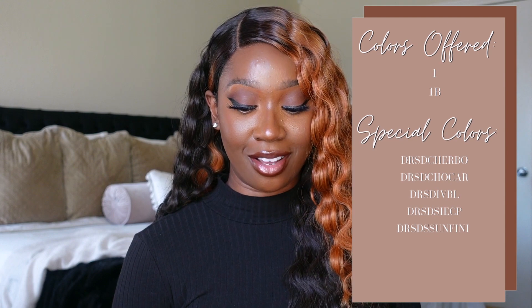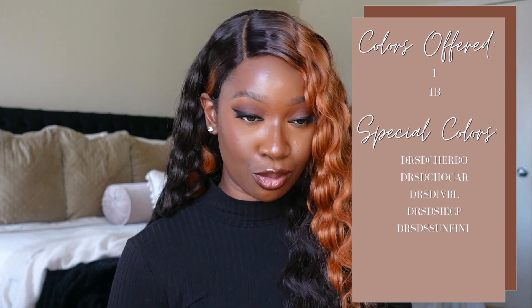I'm really feeling this whole situation right here — it's the color for me. This unit does come in multiple other colors. I went with the DRSD Sunfire Night and I'm really feeling it. It has darker roots that fade into what looks like a really dark chocolate brown, maybe a 2, and then it has this sunfire situation in the front. Keep in mind that not every unit is colored like this — some have the sunfire color throughout the entire unit, while others have it concentrated at the front.